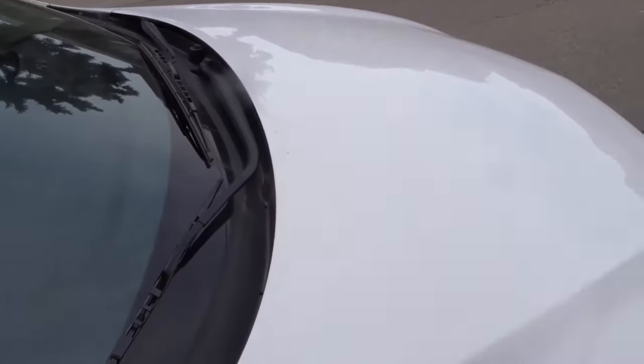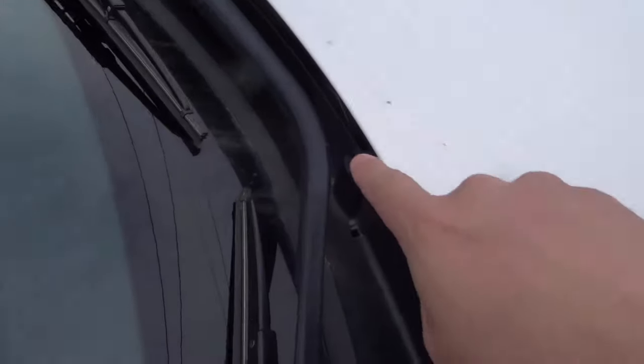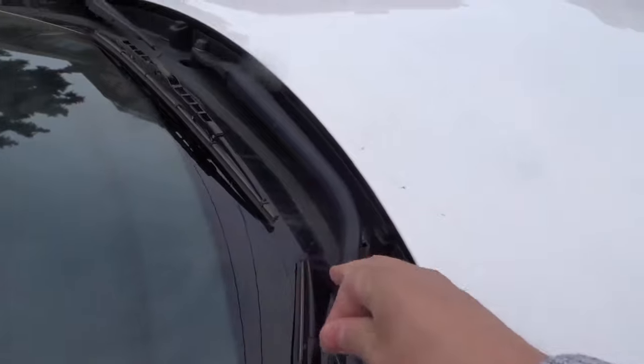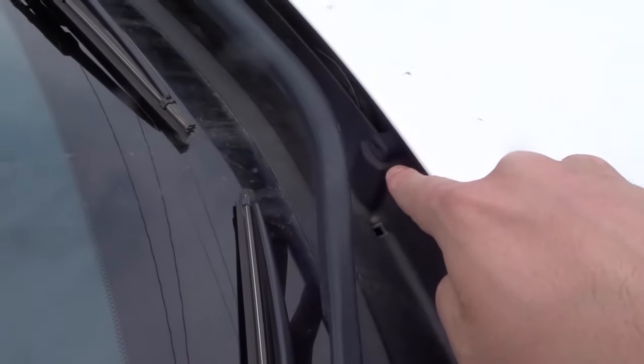The first step is locating your spray nozzle. Now in some cars it's going to be on the actual hood of the vehicle. On this car right here, it's over here, which is actually on the front portion of the lower portion of the front windshield — it's right over there. And when you've located it, you're going to look at how many sprayers it has.